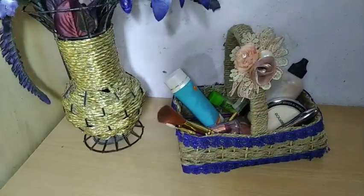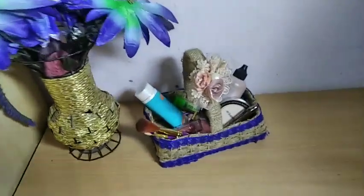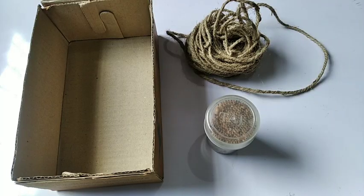Hi everyone, I'm Shiza and welcome back to my YouTube channel. Today I'm going to show you how to make a jute rope basket. Make sure to watch till the end — without any time waste, let's get started.